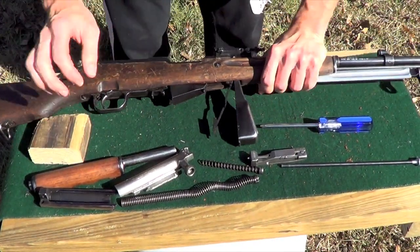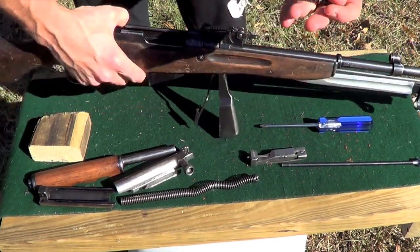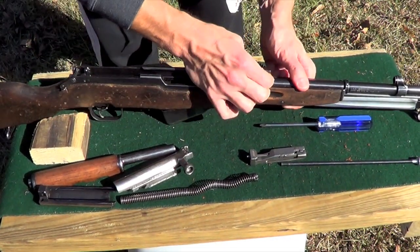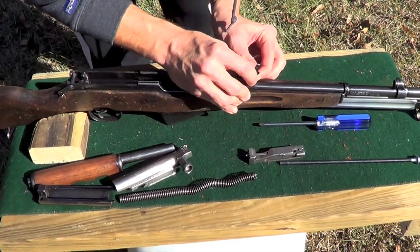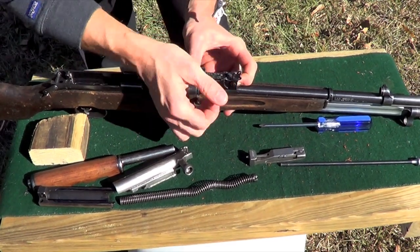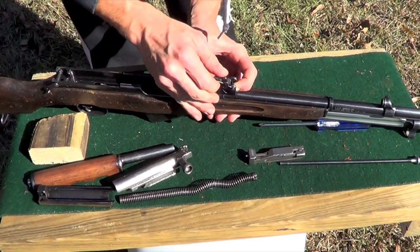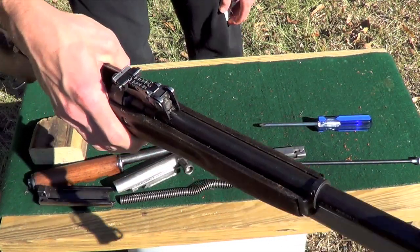Now we're going to do our upper. Go ahead and put our little piston back in — it's just the opposite of what you did to get it out. Push it in there and you've got to hold it in while you pull this lever backwards. And there you go — it's retained right in there.